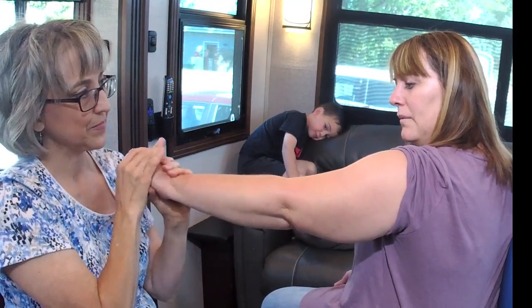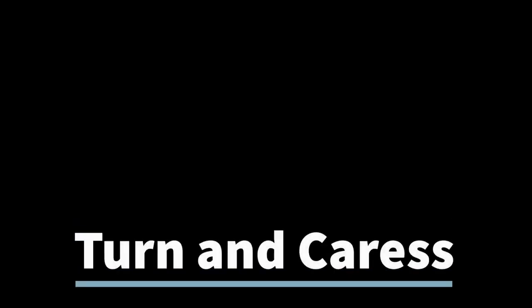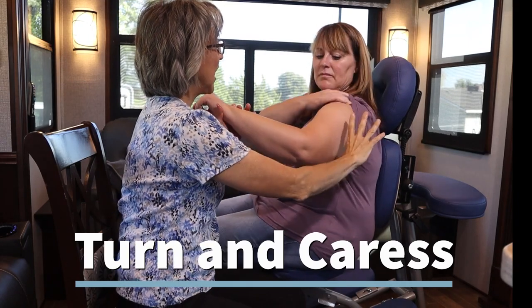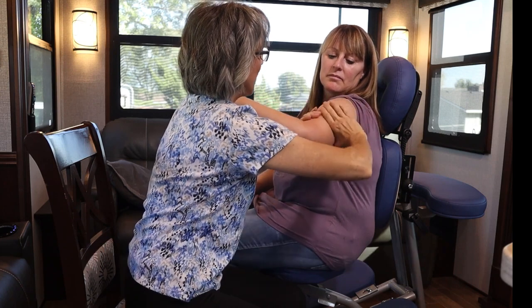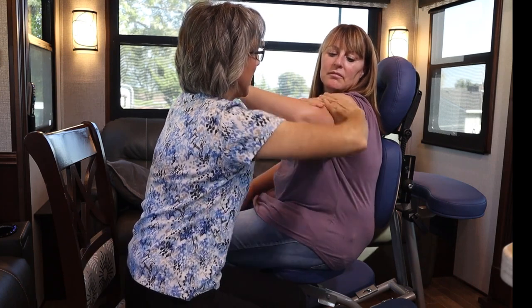This stroke is called Indian milky. You'll do that a few times. After that, we're going to do the turn and caress — it's just both hands, one on each side.